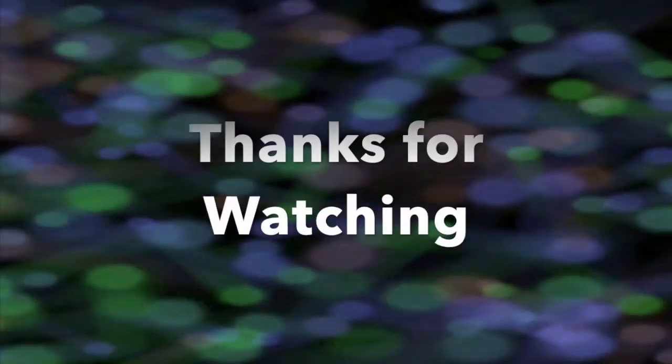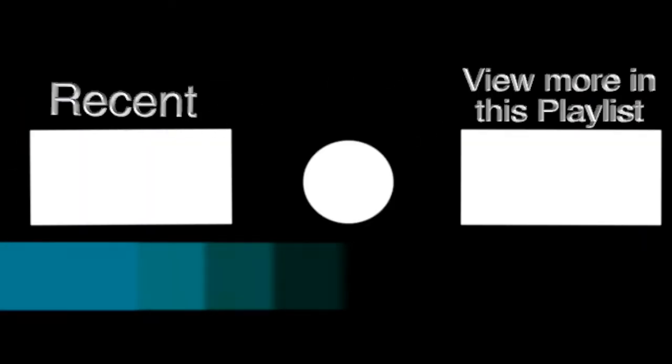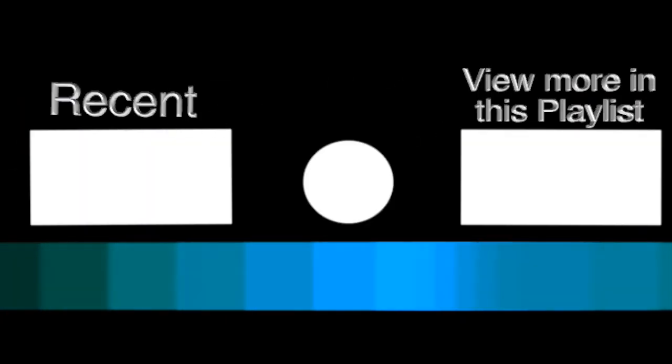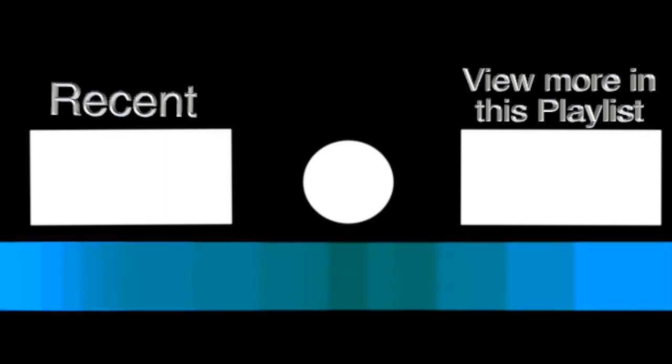The term of the week is 'blanch.' It's the process of briefly cooking vegetables — for example, sugar snap peas — and then putting them into ice water to cool them down straight after. Thank you guys so much for watching. Don't forget to like, comment, and subscribe and hit the bell to join the notification squad. You can check the recipes by clicking on the left screen, and you can view more in the vegan cooking playlist by clicking on the right screen. Thanks for watching and we'll see you guys next week.